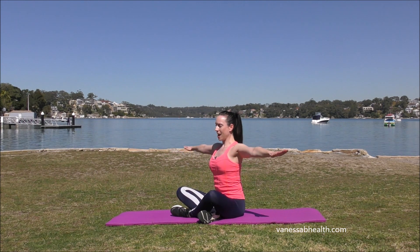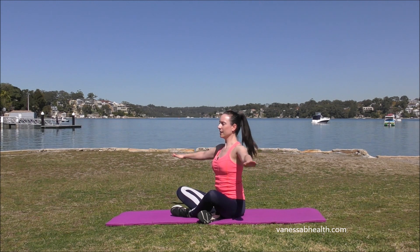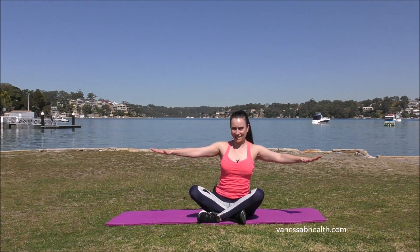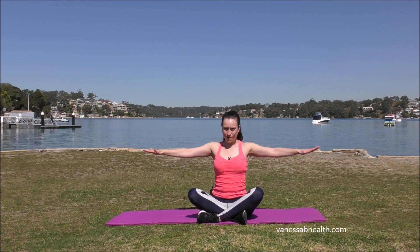From here, take the arms straight out. We're going to go up and around, up and around for 10, 9, 8, 7, 6, 5, 4, 3, 2, 1.